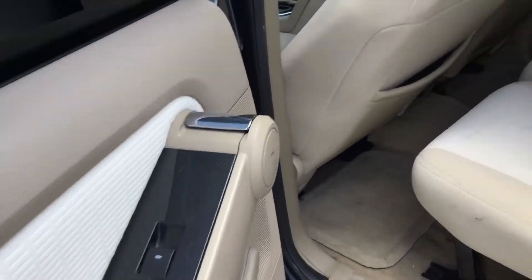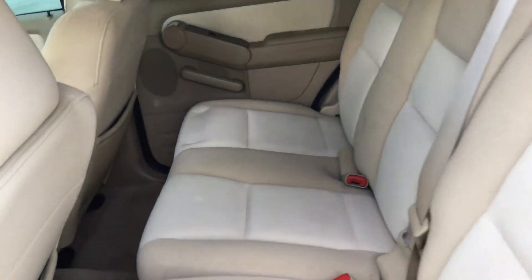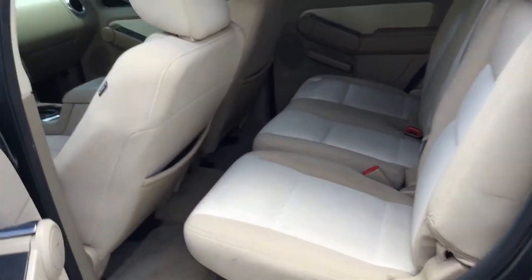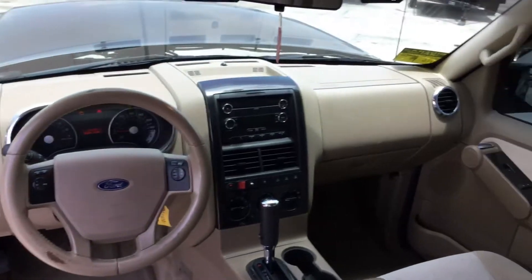There's the rear door panel — the rear seats are nice. Here's the rear compartment; there are some panels loose back there from emergency equipment that was removed. The interior's not bad overall.